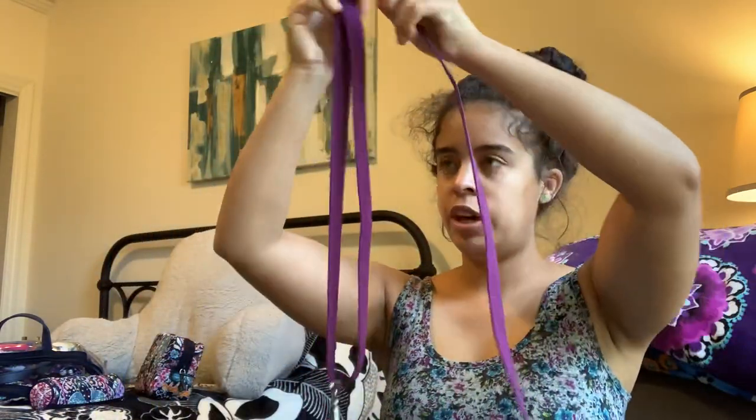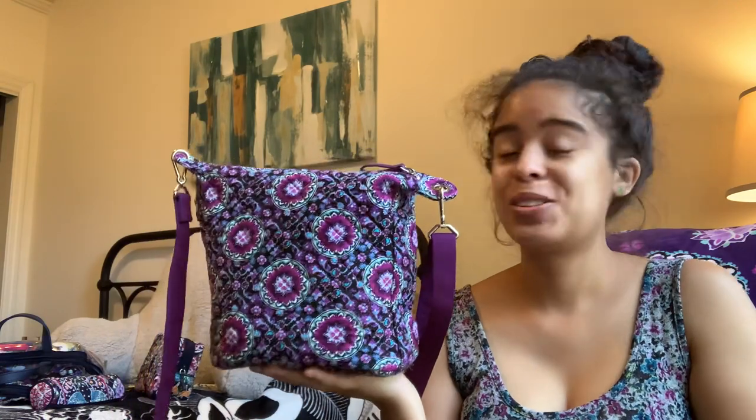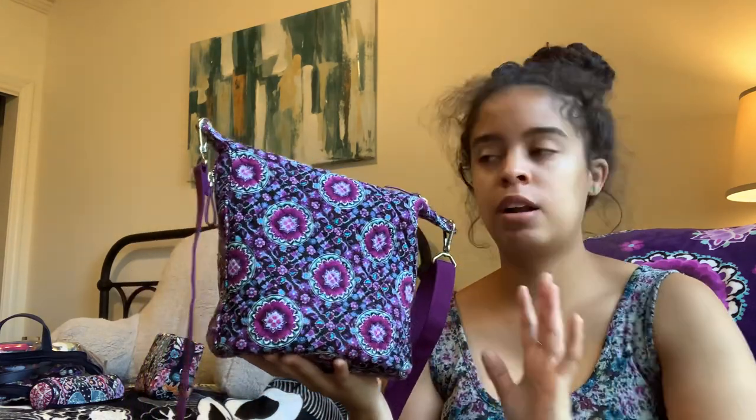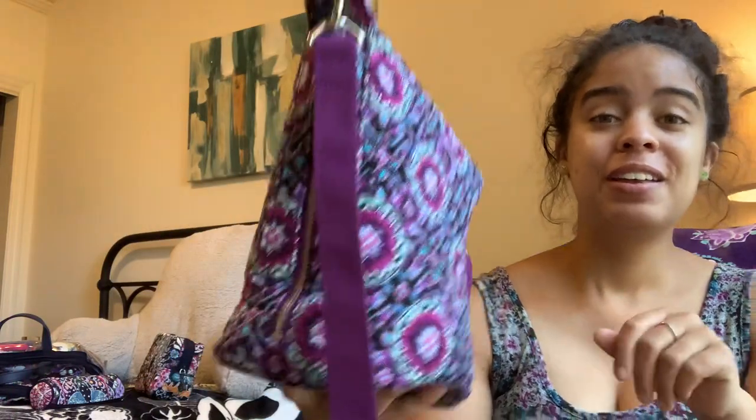I really love this bag — I've been using it for the past few days and it is just extremely adorable. So that is my what's in my bag review and try-on of the Carson mini hobo in lilac medallion. I mostly got it because I wanted a bag around the right size for every day, and I fell in love with it after seeing it in 'vera is my bag's' video — I'll link her pack-with-me video below. Thank you all so much for watching and I'll see you in the next one!